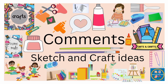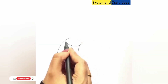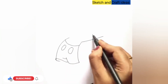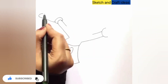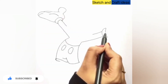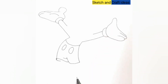Hi guys, welcome back to my channel Sketch and Craft Ideas. Today we will draw Mickey Mouse. If you like my video, subscribe to my channel, like, share, comment and tell me about the next topic. In the next video we will make Mickey Mouse's coloring.